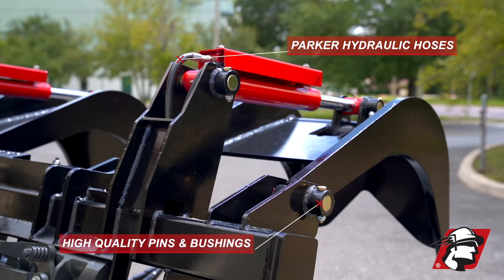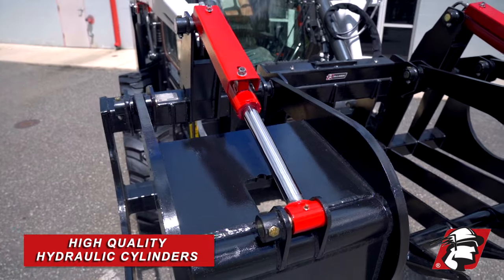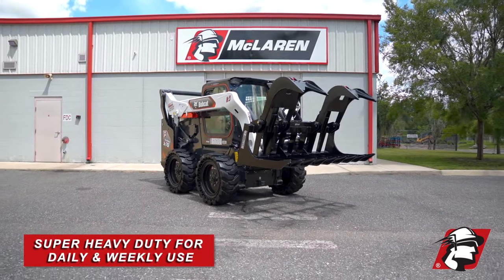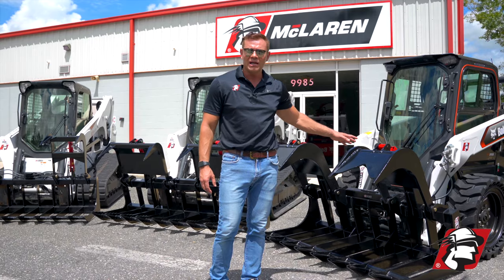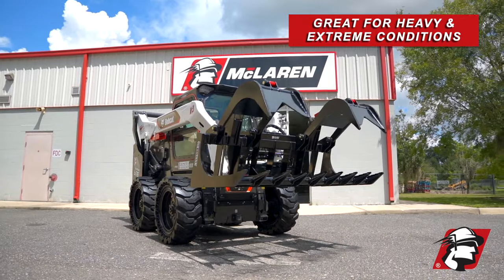It still comes with all the same bells and whistles: Parker hoses, Homeberry couplings, high-quality hydraulic cylinders, greaseable zirks on every movable point. Super heavy duty for somebody using it on a weekly basis or an everyday basis. If you're out there in very heavy and extreme conditions, this is the grapple that you should buy.